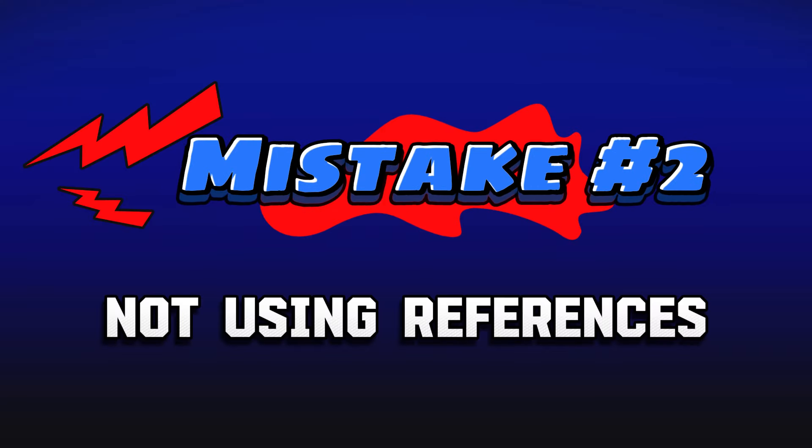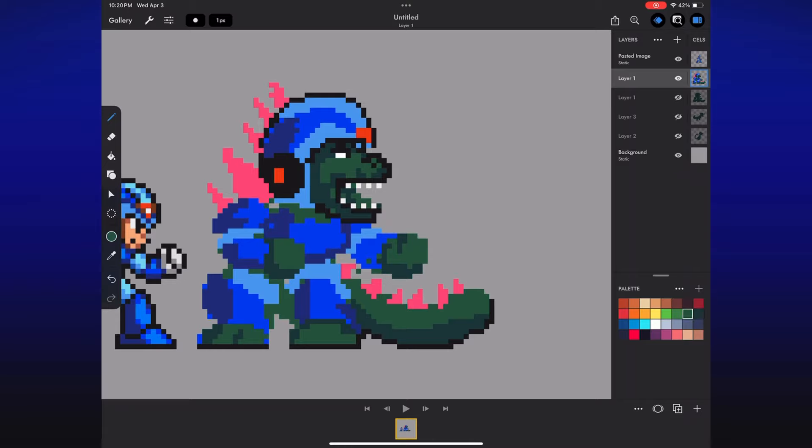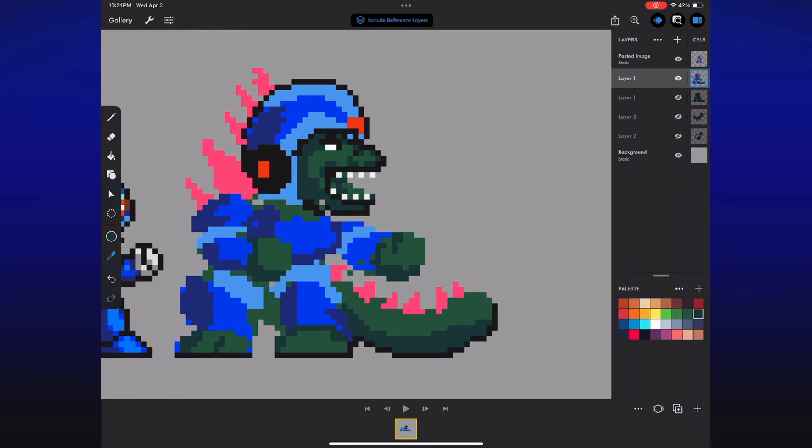Mistake number two: not using references. I have a ton of Godzilla figures, and I also have a phone with access to the internet — there are a lot of Godzilla pictures on there. I didn't use any of them. I just figured I know what he looks like, I'll figure it out. Turns out, I'm an idiot. This thing looks like a dinosaur from a birthday party — the kind who gets beat up. I hated this stage so much that I took a break, and when I came back and started working on it again, I didn't even press the record button. That's a YouTuber mistake, not an artist one.